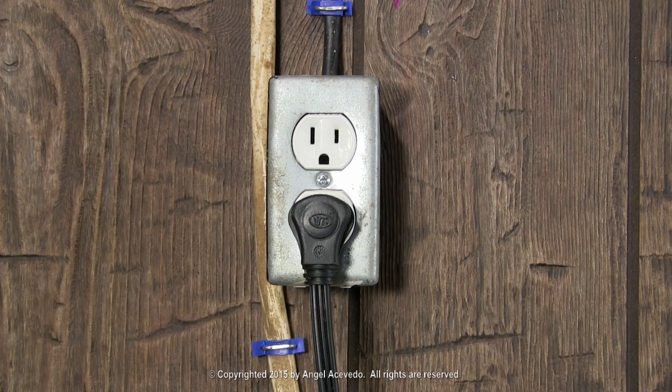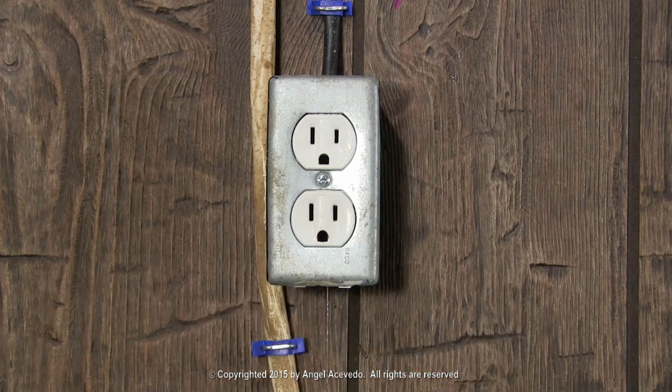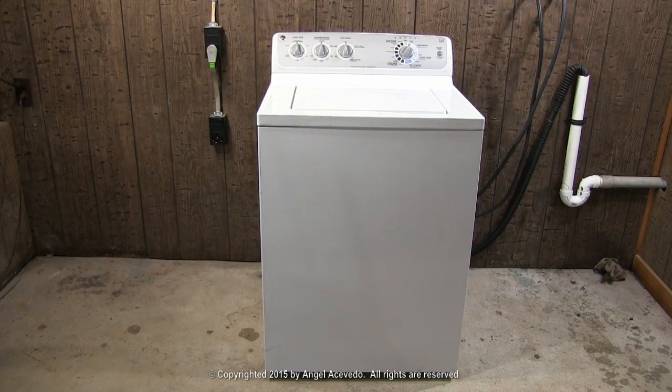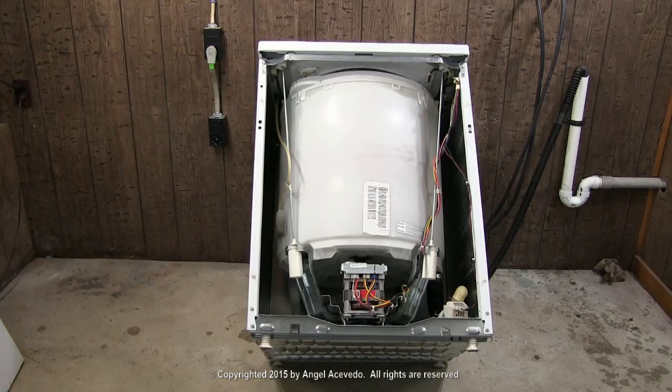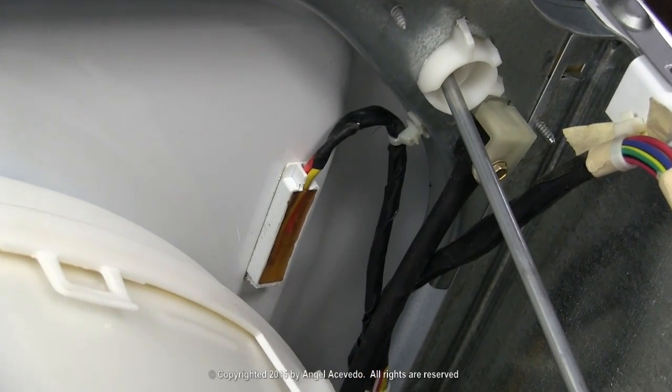How to replace the magnetic door switch. Disconnect the washer from the wall outlet. Remove the front panel. Lean the washer against the wall like this. Make sure it's not going to fall on you. Cut this plastic strap to loosen the wires.